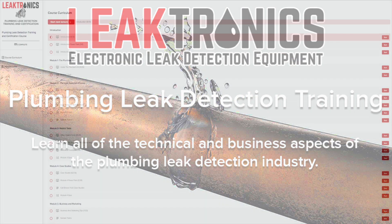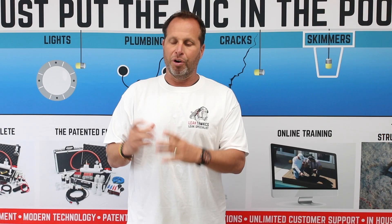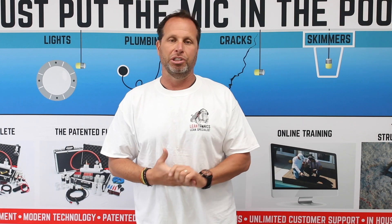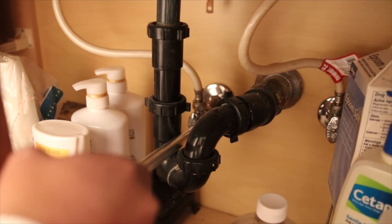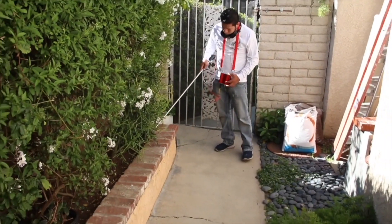It teaches you about the process — the process of walking a property, of trying to trust a meter, how to use a meter to help you on your leak detections, and know when to say hey, there could even be an issue with that. Let's not trust it; let's go to our own gauges. Let's pressure test last. Let's not cut into a system.